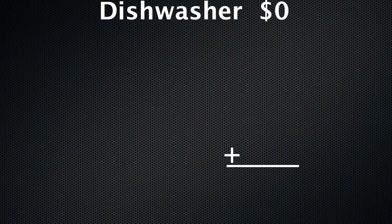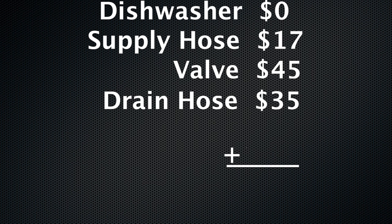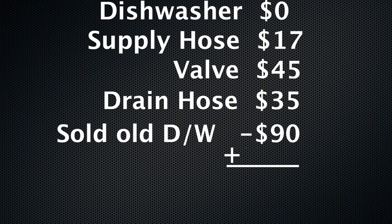So it's time to add everything up. The dishwasher was free. Our old supply hose was over 10 years old, so it's recommended to get a new one. The highly rated valve was $45. The new drain hose that I wasn't expecting to buy was $35. And we were able to sell our old dishwasher for $90. So that means we were out just $7 for this practically brand-new LG dishwasher.